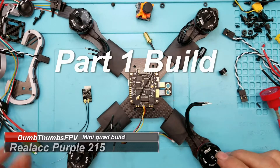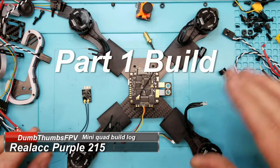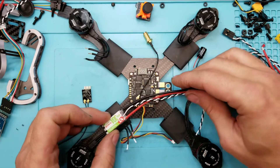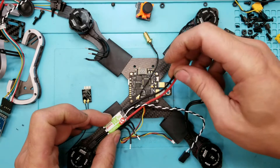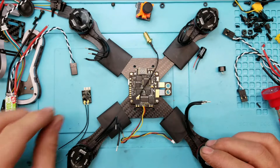Alright, so we're back on the build here. As you can see, I have my shrink tubing, my motor's on. I'm just trying to get an overall layout of what this is going to look like, how long my leads need to be for my ESCs, and so on and so forth.